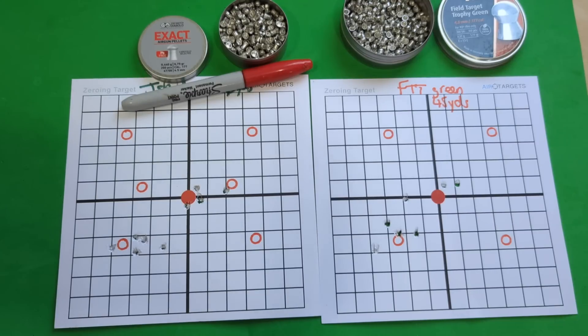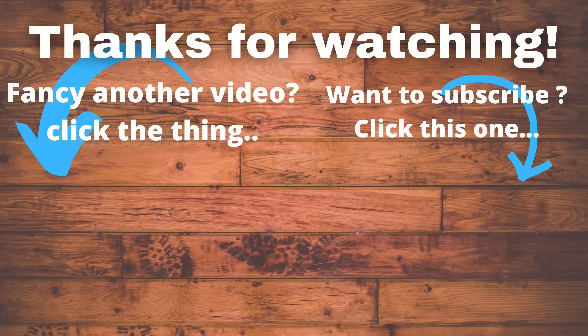JSBs won, H&Ns a close second. All of them — not great. That'll do it for this one, guys, before I get too ranty. Catch you in the next one. Thank you.